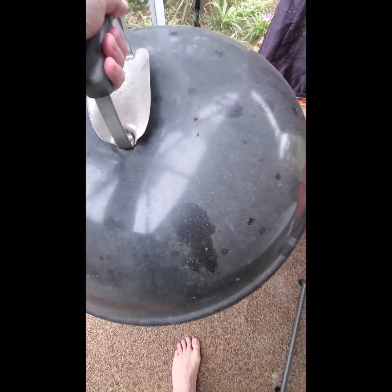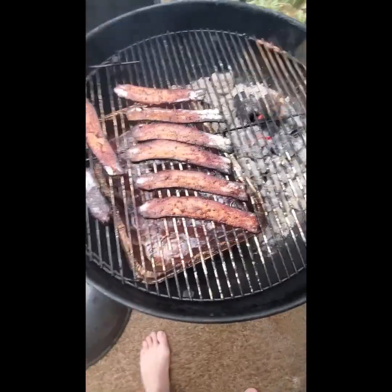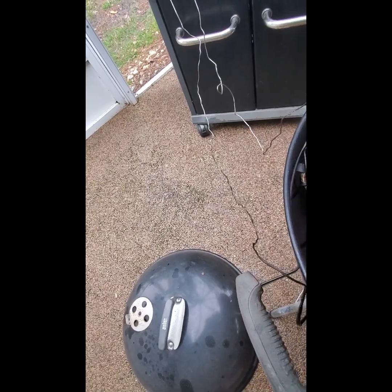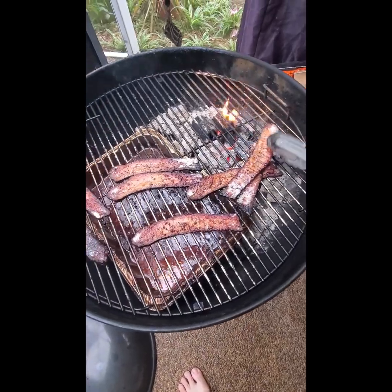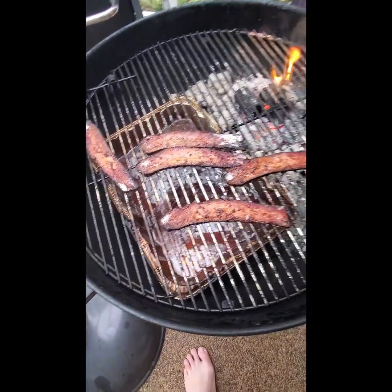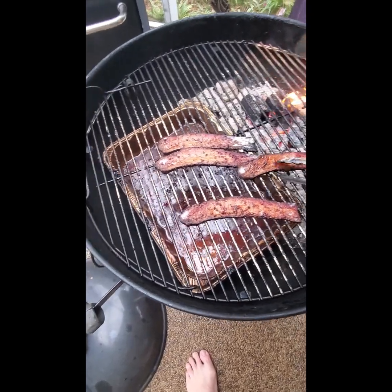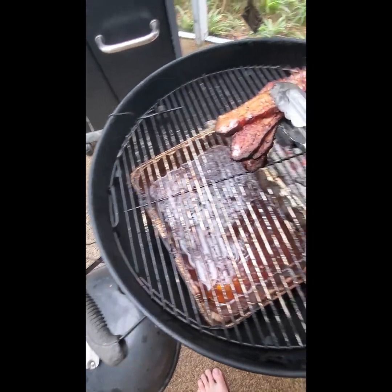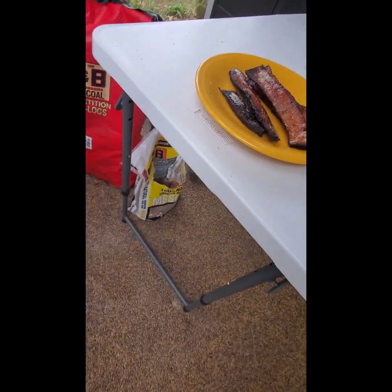We're at an hour — let me check this out. Everything's cooked, bacon looks amazing. Some of the ends are getting a little too crispy, but that looks really good. I like my bacon crispy, but those ends are a little much. That piece looks good — looking mighty fine.